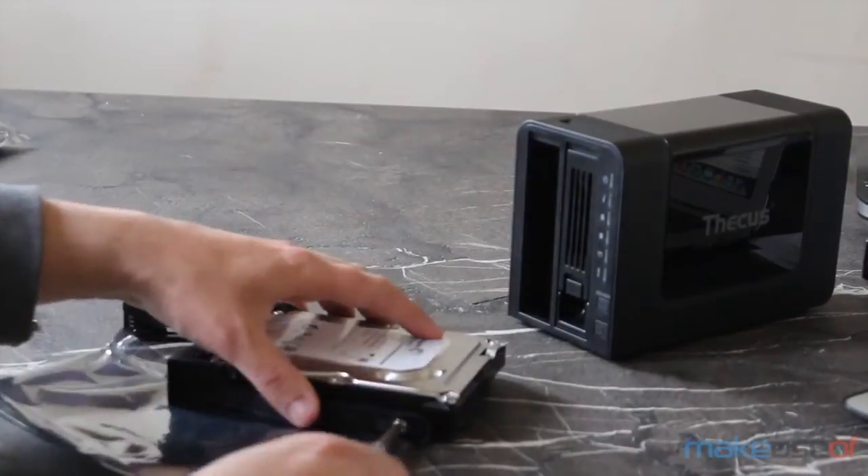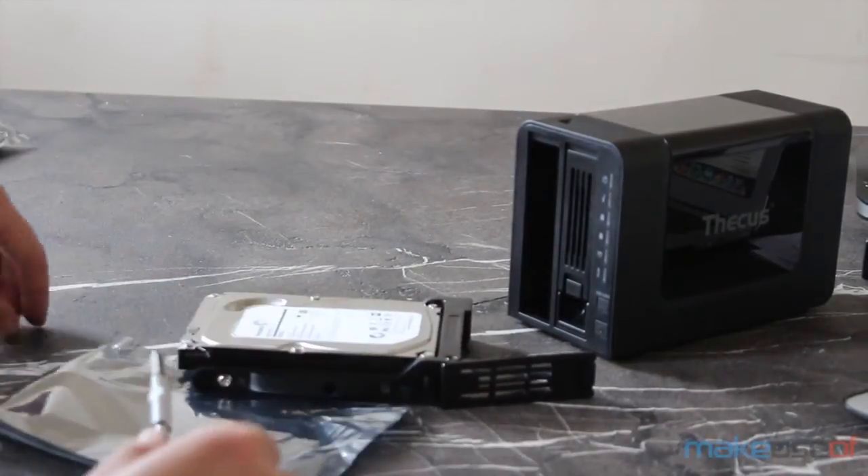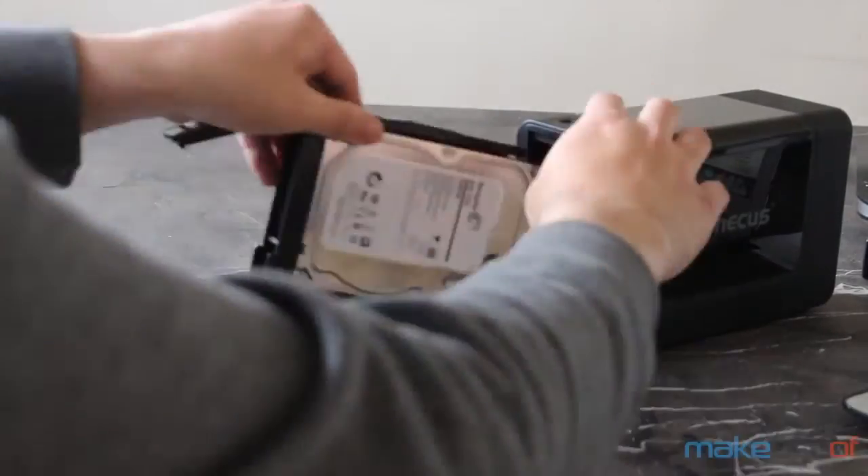Fitting drives into the N2310 takes under a minute — just unclip the drive bay, pull it out the front, and screw the drives in. It really couldn't be simpler.